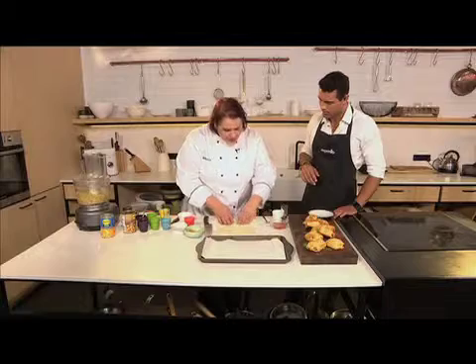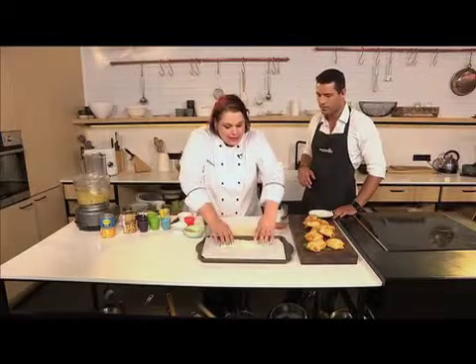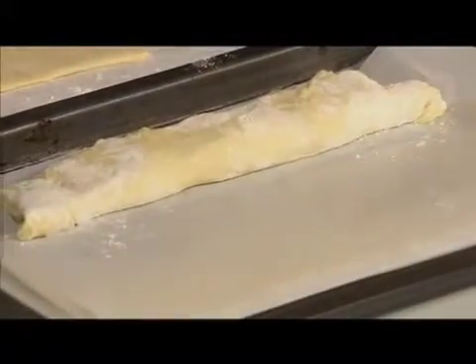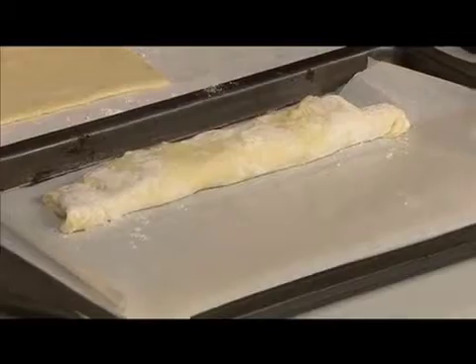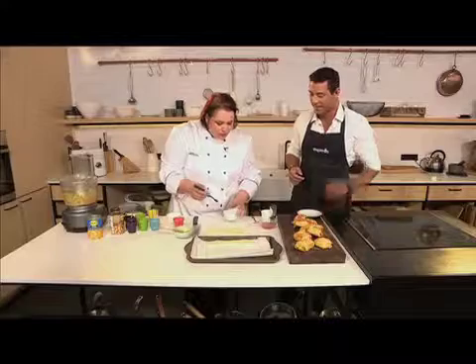Flip it and it goes onto your baking tray — easy as that. Egg wash the top, and because it's Thai you sprinkle a little bit of sesame seed on to bring it all together. You can cut it smaller if you want; otherwise make a nice foot-long. This goes into the oven for 20 to 25 minutes at 180°C until it's nice and brown and the filling is nicely cooked.